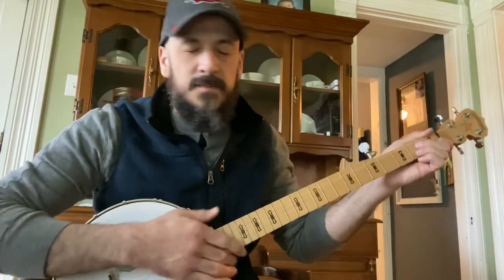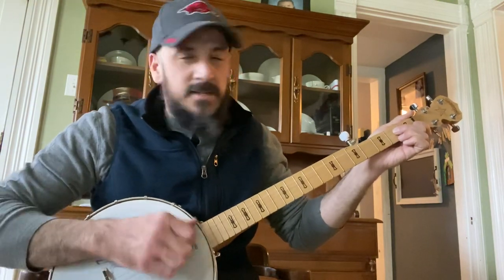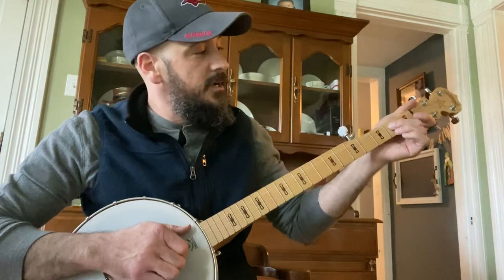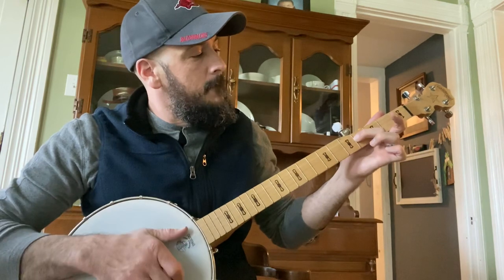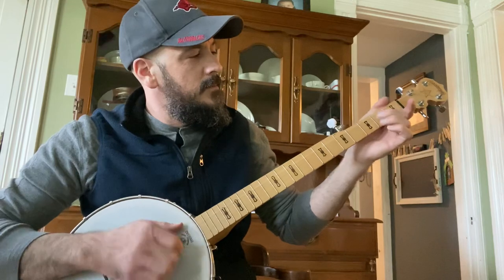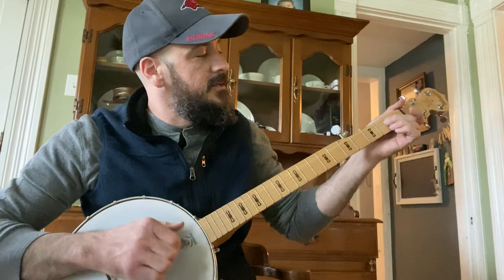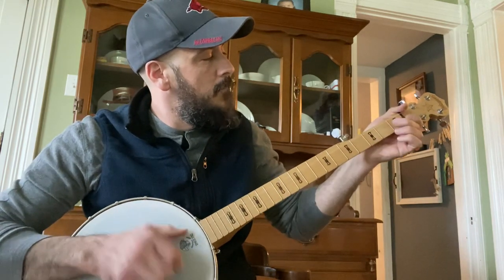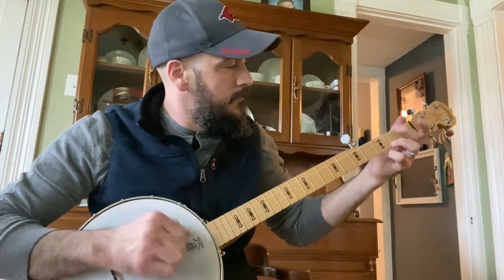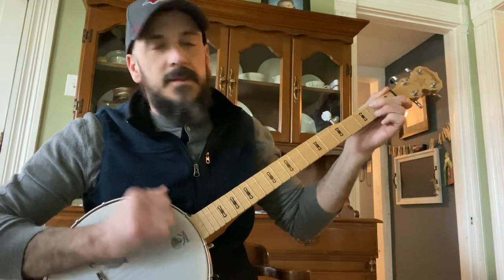There's a part in the bridge where he does a slide, and that is from the second fret on the third string. And then he pulls that off. And then he goes into that first, second, third again.